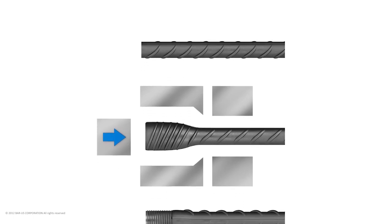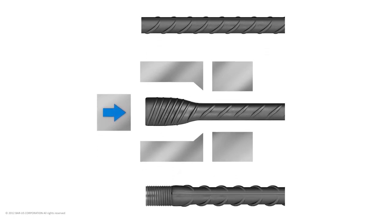To better suit the couplers, the deformed high-yield carbon reinforcing bar ends are enlarged to a predetermined size with a cold forming press before cut or roll threading.